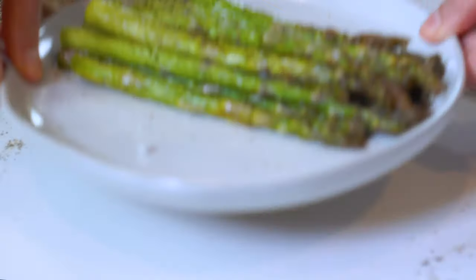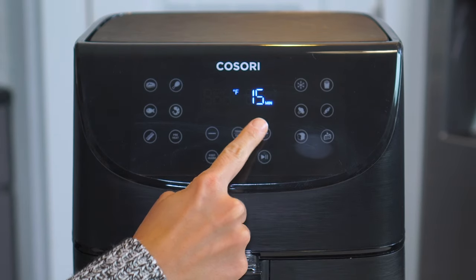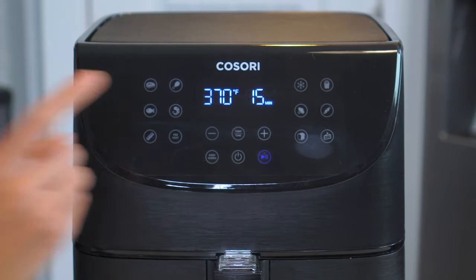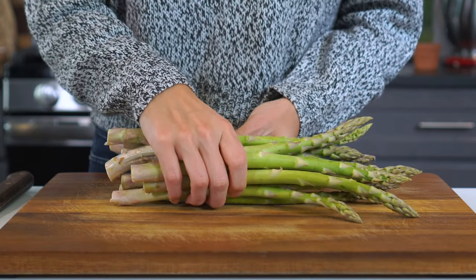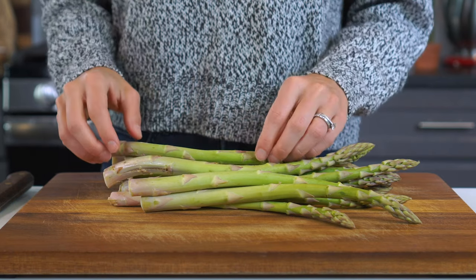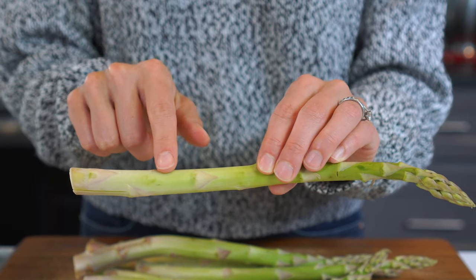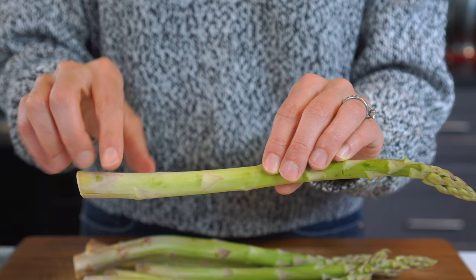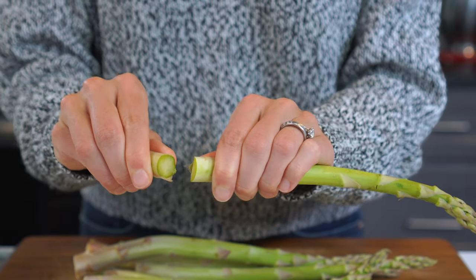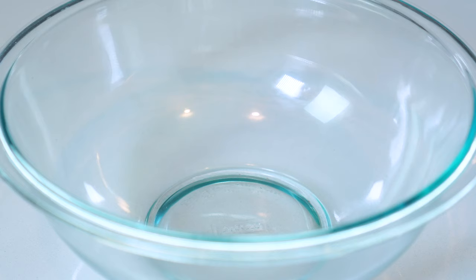And last but not least, probably my favorite recipe of them all because it gets so super crispy — this air fryer asparagus. Make sure the air fryer is set to 370 degrees again. While it's preheating, trim or snap the woody ends from one pound of asparagus spears. The best way to do this is to locate where the green part meets the lighter white part, hold it between your hands, and apply slight pressure until the spear snaps in two. Repeat with the remaining asparagus spears.